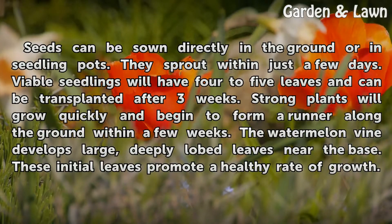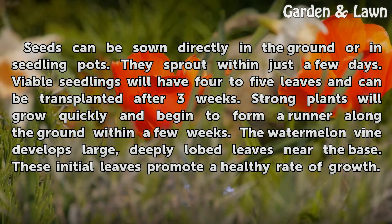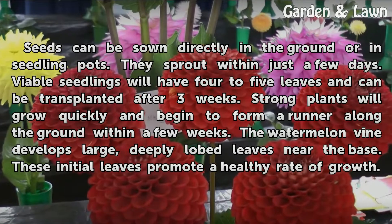Seeds can be sown directly in the ground or in seedling pots. They sprout within just a few days. Viable seedlings will have four to five leaves and can be transplanted after three weeks. Strong plants will grow quickly and begin to form a runner along the ground within a few weeks.